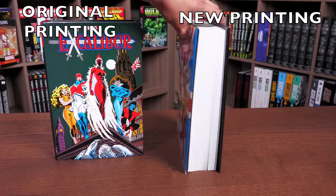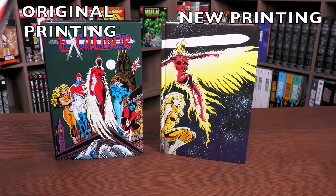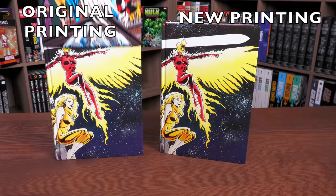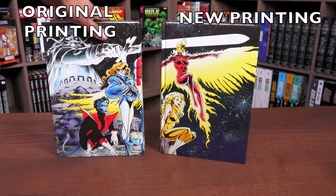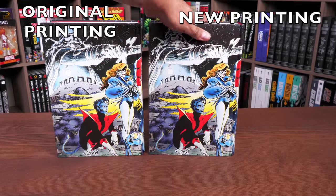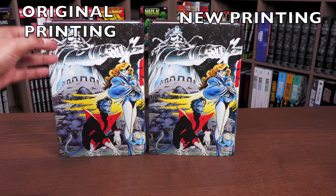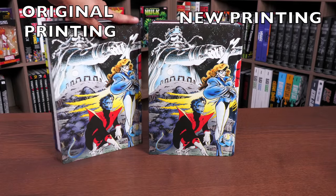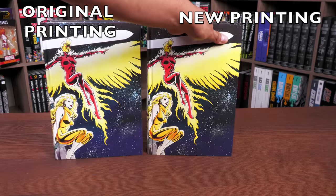Let's look at it underneath the dust jacket, like I normally like to show when I have the first printing. It's this beautiful image from the graphic novel The Sword is Drawn. No difference at all really in the colors or anything.